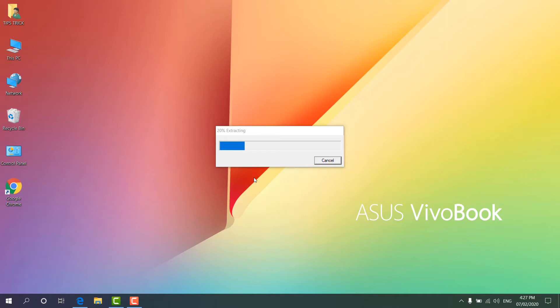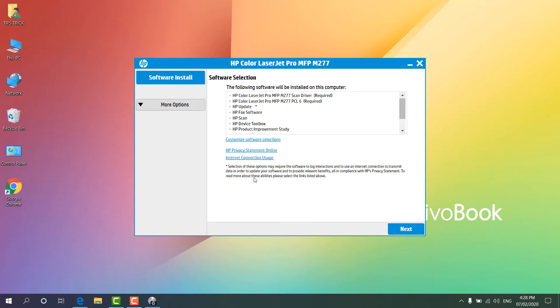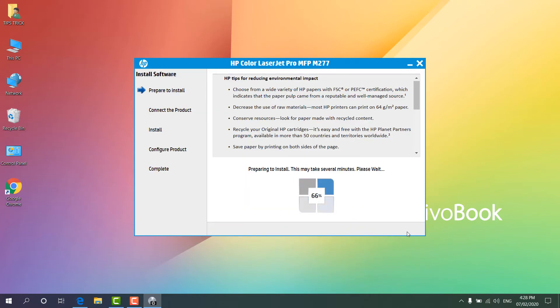I'm going to click 'Run' to let this software run on my computer and later install. You can see there is extracting happening, and then you can see it launches the HP installer. Now we can see it's giving us a software selection option. There is one marked 'Required' — we're going to choose the scan driver for MFP M277, which is marked as required. I'm going to click 'Next', and then I have to check 'I have read and accept the install agreement' and click 'Next'. You can see it is preparing to install — this might take several minutes, please wait.